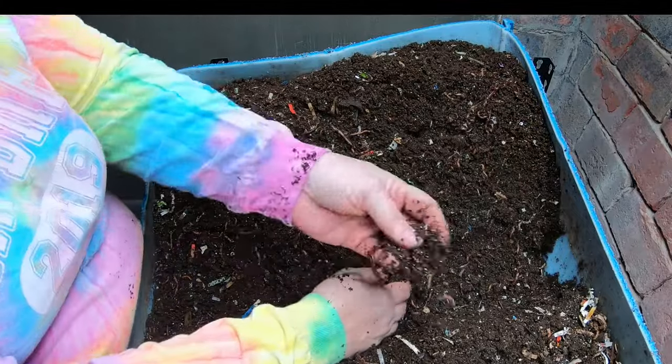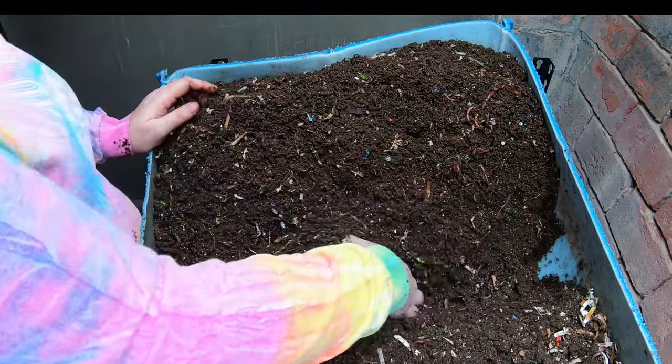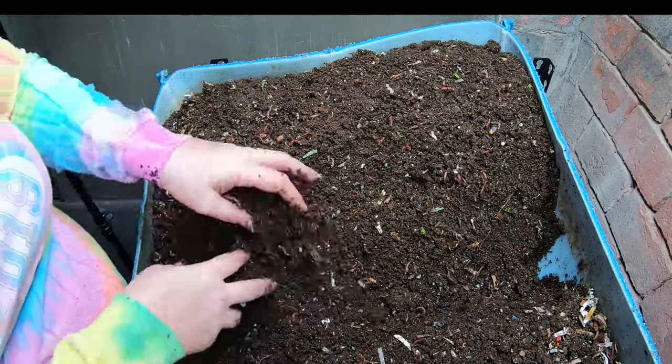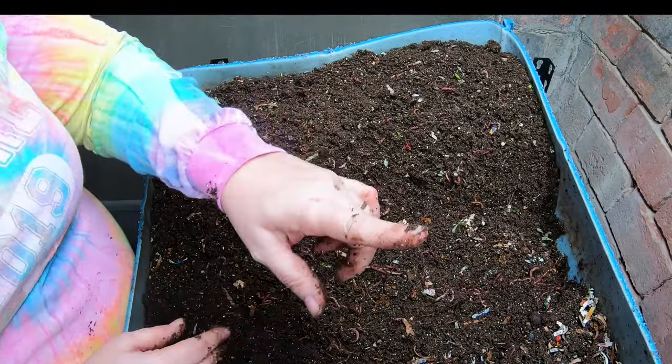These guys are not moving along very far, so this part is not ready to harvest. I've got a lot of worms up in here. I'm going to flip around to the feeding part of the bin and we'll talk about the other half of that carbon footprint problem.